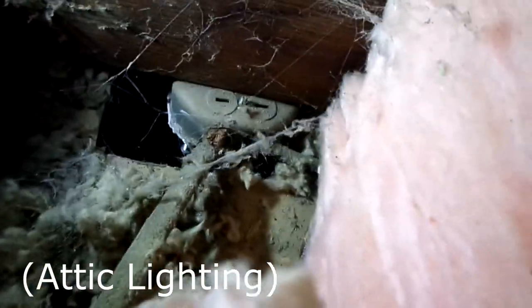Okay, we're on the attic side now. The irony is I do have electrical up here, but it's on the same circuit as this fixture, so we're working by flashlight. I should be wearing a particulate mask up here — the dust is nasty.